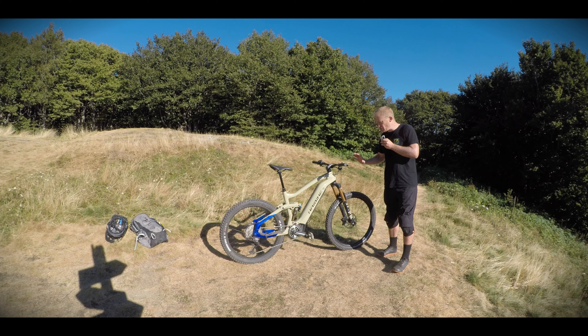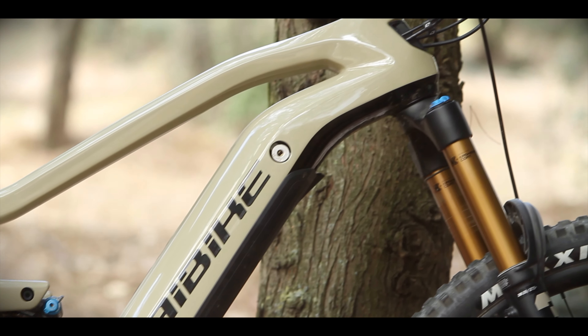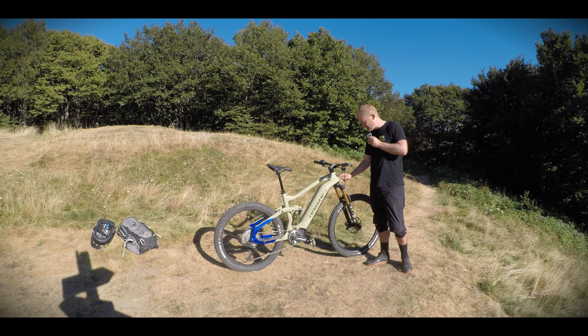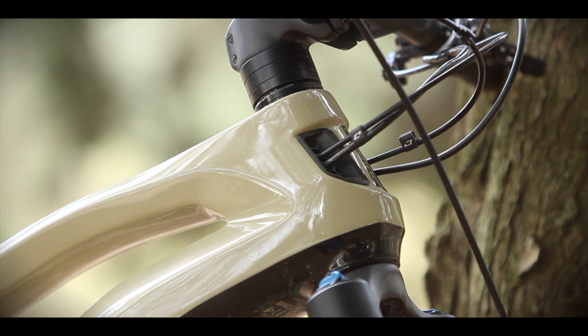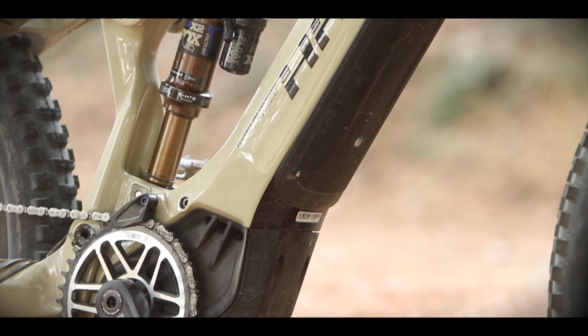The level of integration on this bike is quite high — there are no cables on the exterior, they all pass internally. It also has a cooling system where air enters and keeps the battery cooler. They say it's seven degrees colder than a normal system with this airflow.